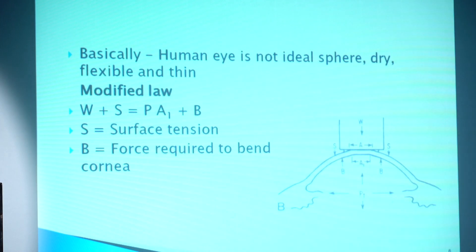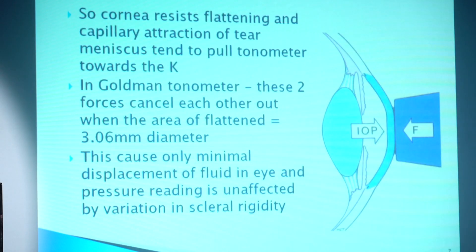To account for this, the modified rule is: W plus A equals T times h plus B. The corneal rigidity, flattening, and capillary attraction of the tear meniscus tend to push a tonometer toward the cornea. In the Goldmann tonometer, these two forces cancel each other out when the area of flattening equals 3.06 mm in diameter, and this causes minimal displacement of fluid in the eye.